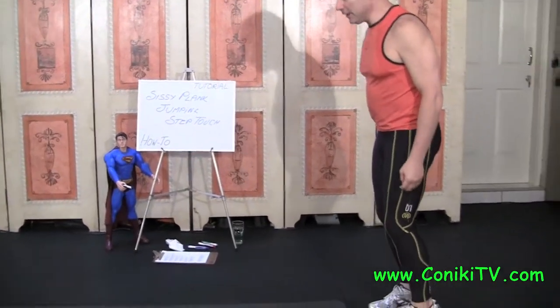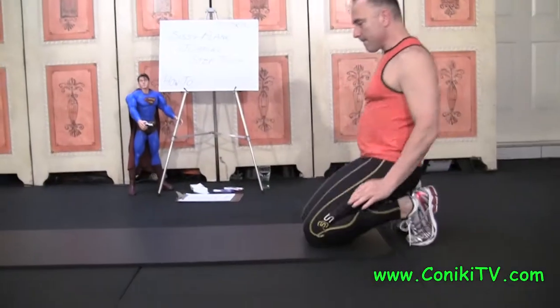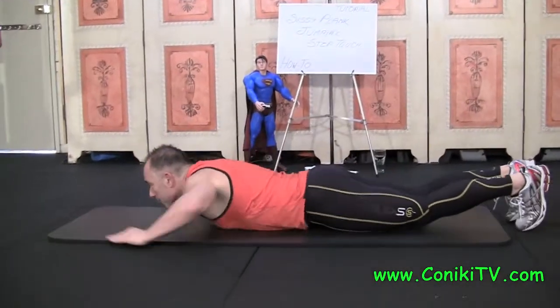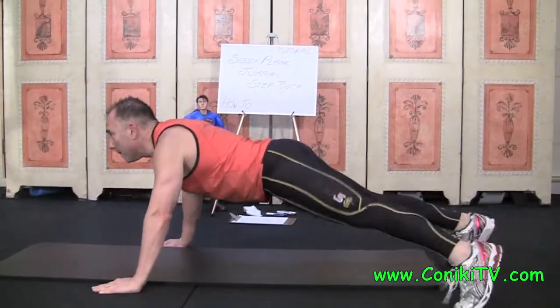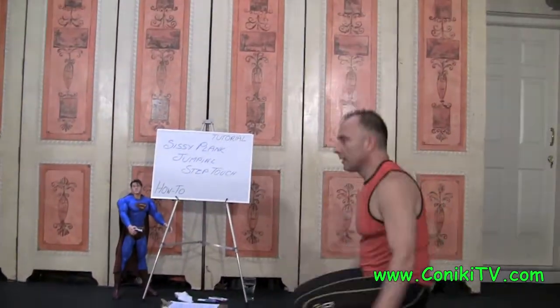Stand up on the balls of your feet. I'll just do one rep — second rep.